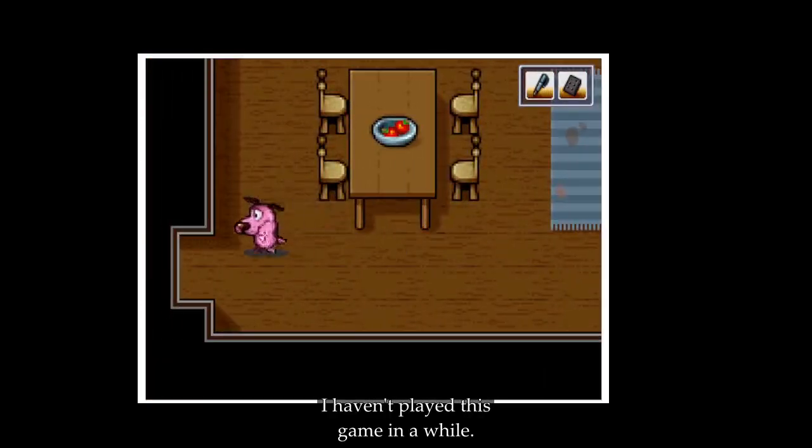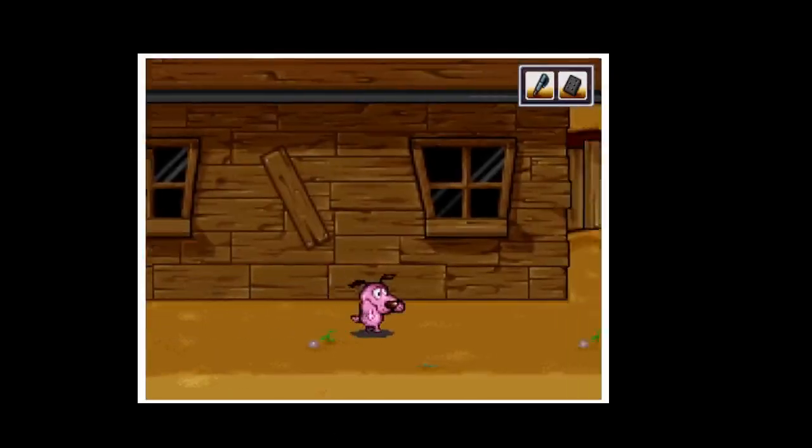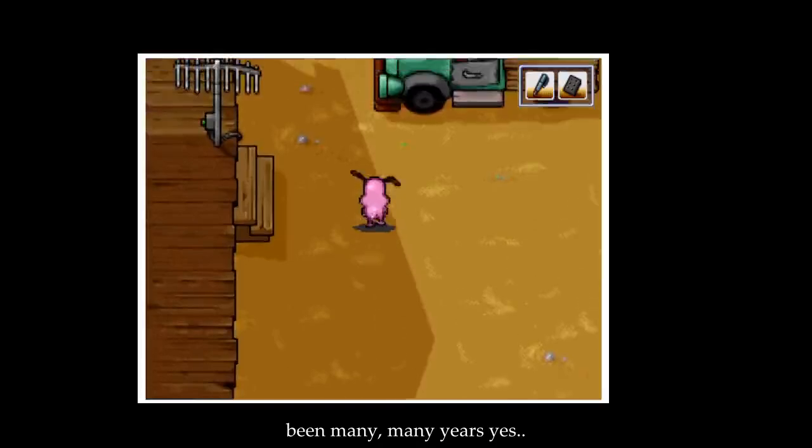Look at this. I haven't played this game in a while. Where do I go? It's been many, many years.